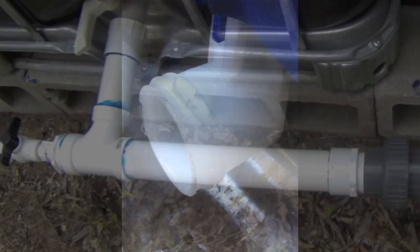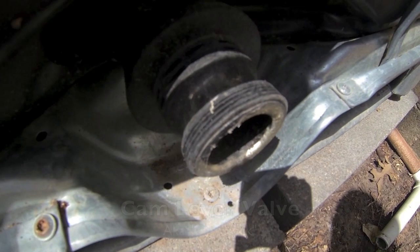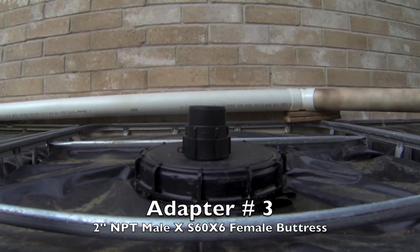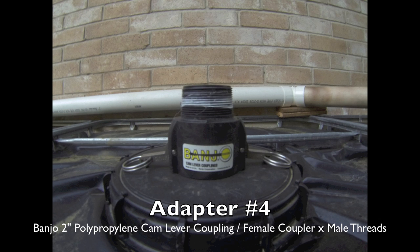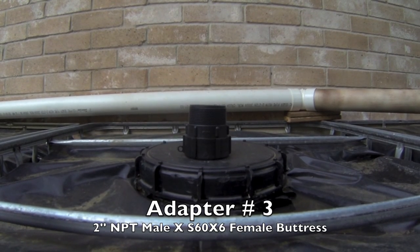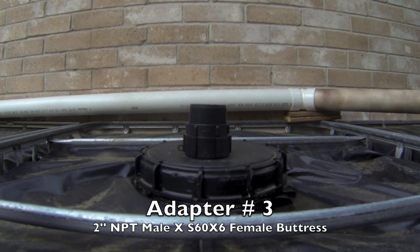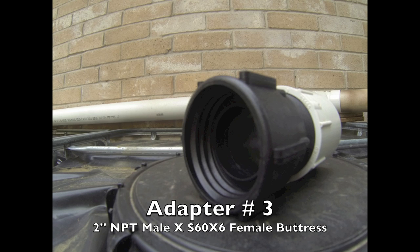If your tank has different or odd-sized threads, such as buttress threads or a cam lock, you will need additional adapters — likely adapter number three with buttress threads or adapter number four, a cam lock adapter. Adapter number three is what I like to call a buttress adapter because it contains buttress threads. You can tell these are buttress threads because they are very coarse and they only wrap around the adapter about three times.